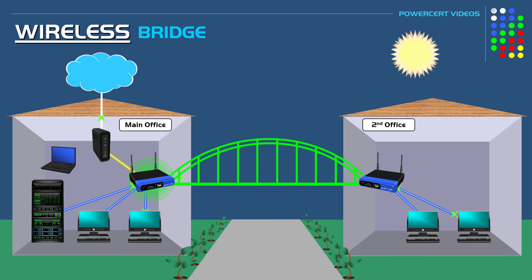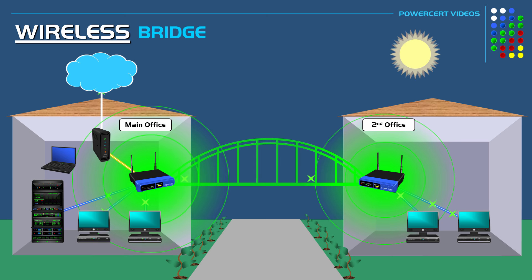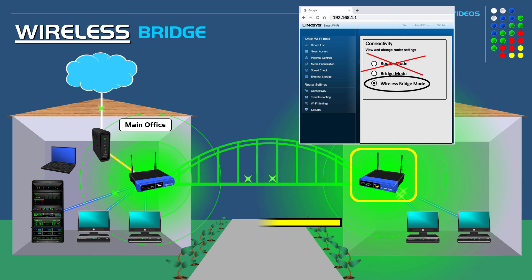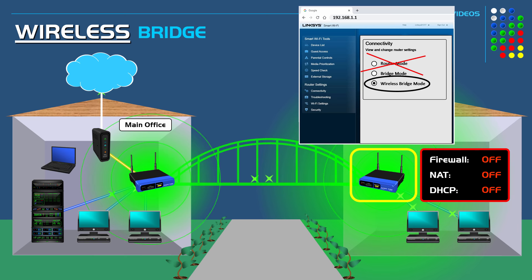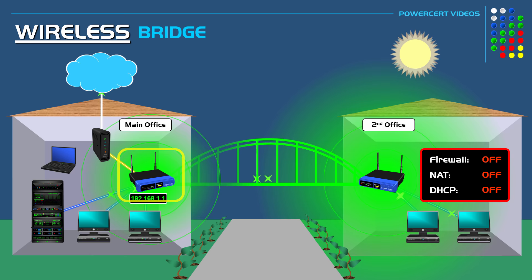As I've explained in other videos, a router is what defines a network — it's the gateway or doorway to a network, what separates one network from another. So this second office's wi-fi router is no longer acting like a router; it's acting as a wireless bridge. Because it's no longer acting like a router, its firewall and NAT service are turned off. Its DHCP service — which automatically assigns IP addresses to devices — is also turned off, so it's no longer assigning IP addresses. The router in the main office is now in charge of both offices and assigns all IP addresses to every device in both offices.